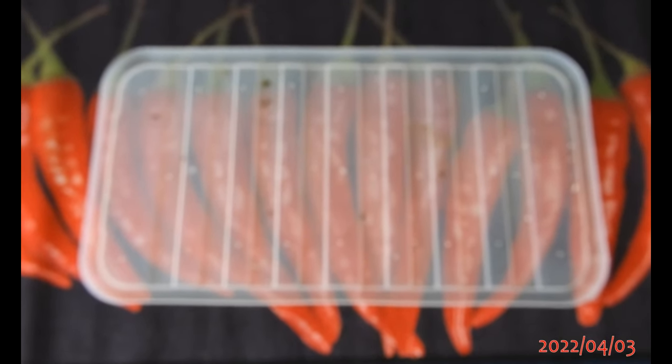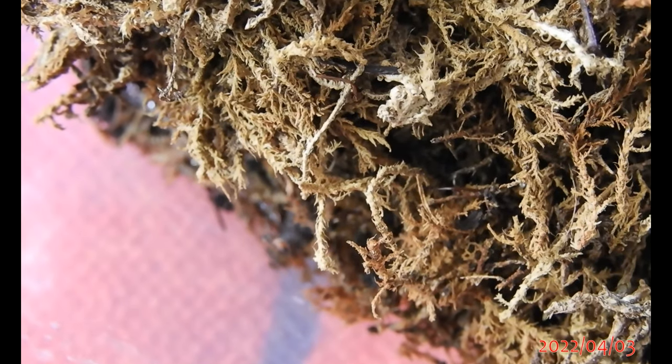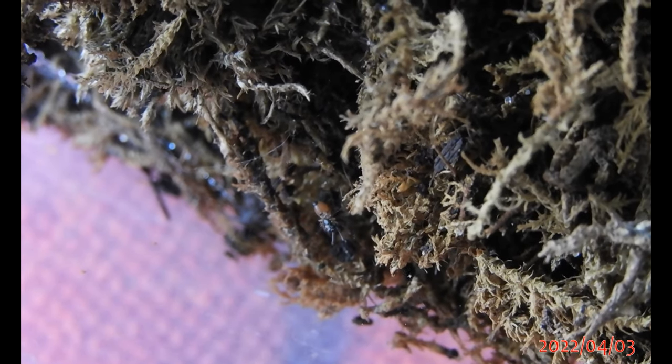They also invaded several of my old enclosures, but sadly also my active isopod enclosure. They came in with that moss. Oh, there's one — hello! Let's have a closer look. Oh look, it just caught a springtail, it seems.